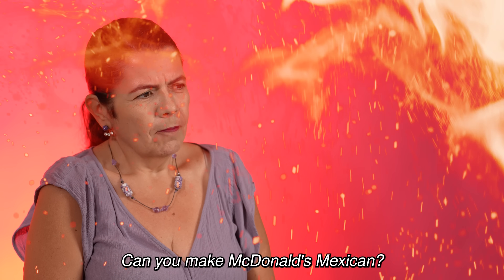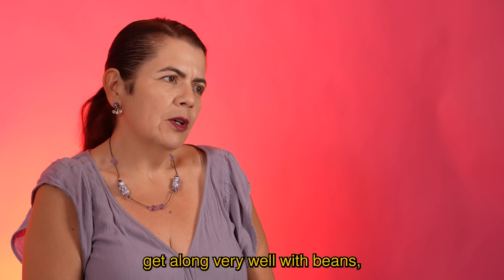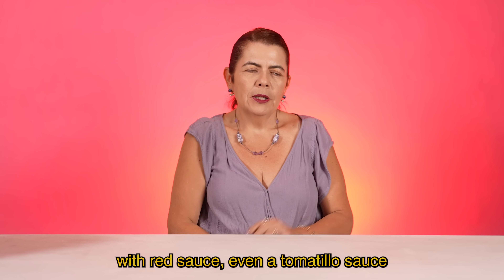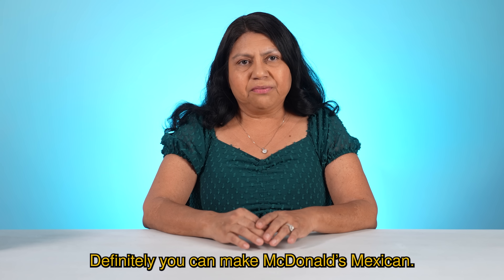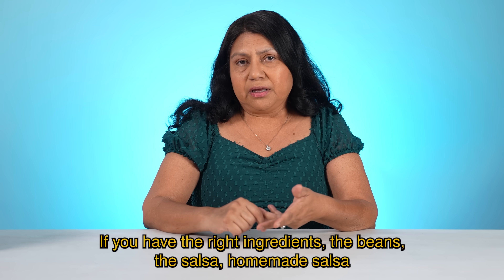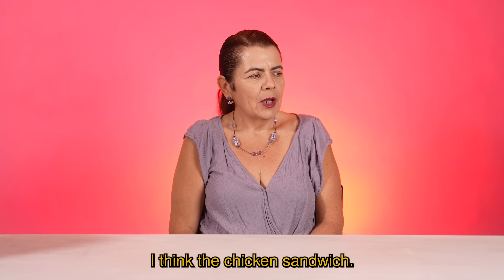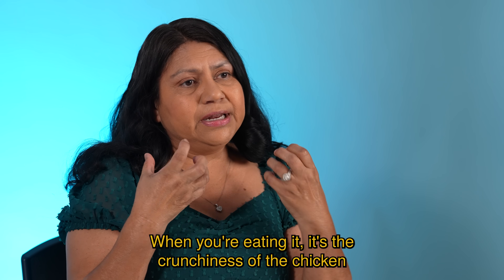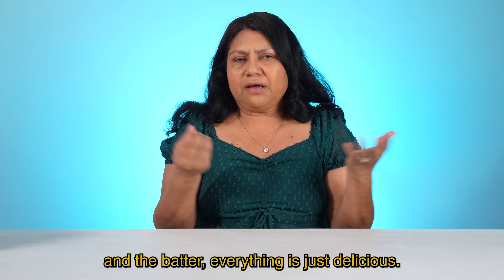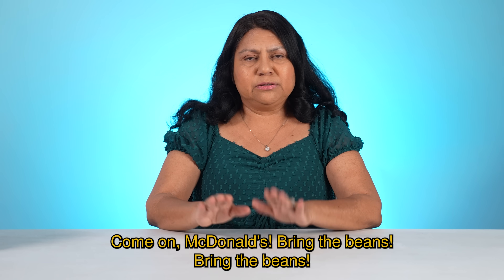Can you make McDonald's Mexican? Claro que sí. Estas carnes, que es el pollo y el pescado, se llevan muy bien con frijoles, con salsa roja, hasta una salsa de tomatillo. Y lo que te den tu vasonón de jamaica o de horchata. Yo digo que no la pegaría — porque la comida mexicana es única, y McDonald's, pues, es único también. Definitely you can make McDonald's Mexican. If you have the right ingredients — the beans, the salsa, homemade salsa, and nice homemade tortillas — it's gonna work. What was the best thing you tried today? Creo que el sandwich de pollo. The Mexican version is delicious — just adding the beans brings an extra flavor. The crunchiness of the chicken, the batter — everything is just delicious. El sandwich de pescado con la salsa fue lo único que me agradó tantitos. Come on, McDonald's — bring the beans!